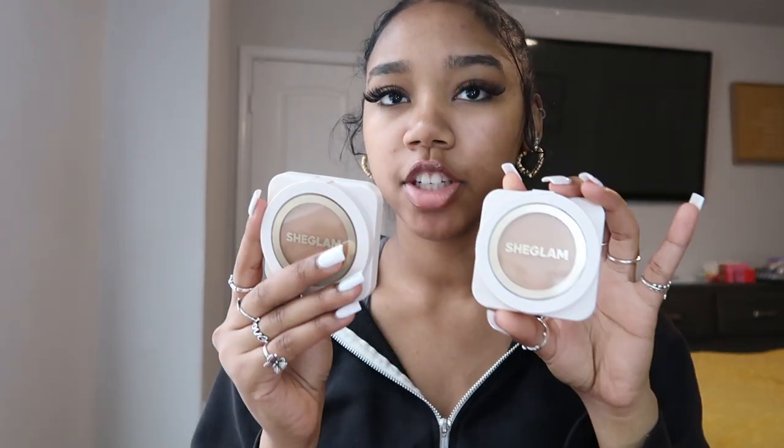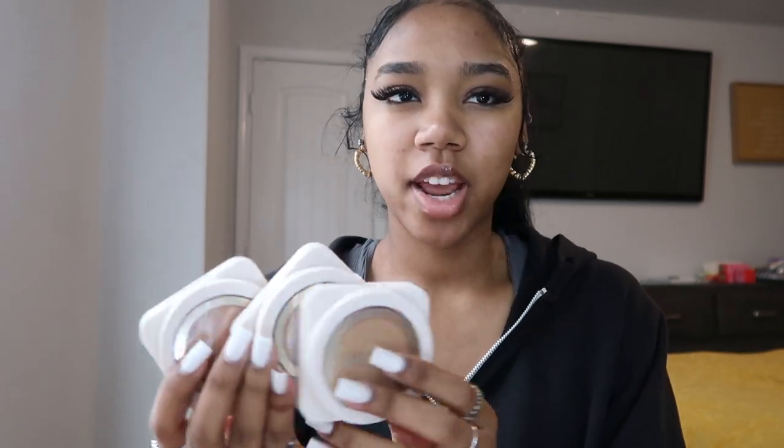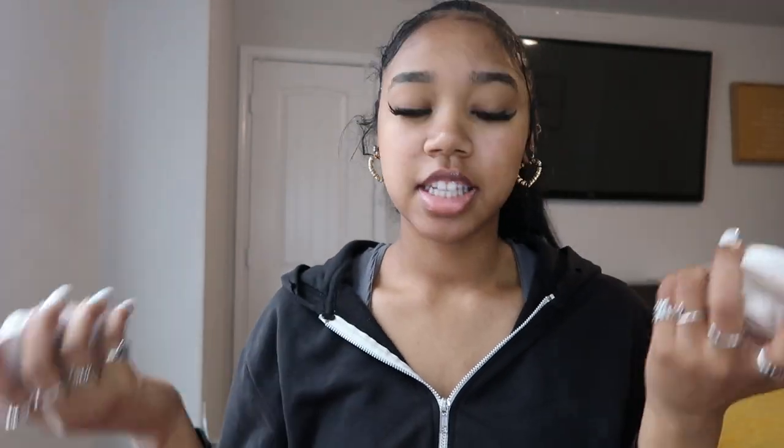She Glam sent me their new high coverage powder foundation — it comes in really cute packaging. They sent me three different shades, so today I'm gonna have to test them out and see which shade is mine. I'm gonna do some swatches so you guys can see and help me pick the correct shade.